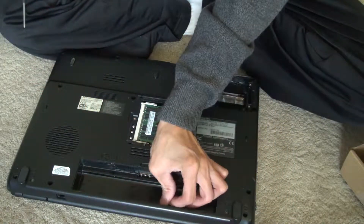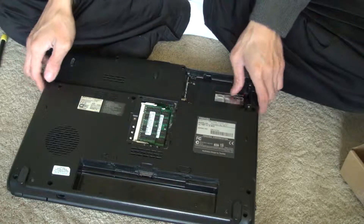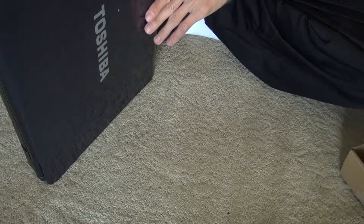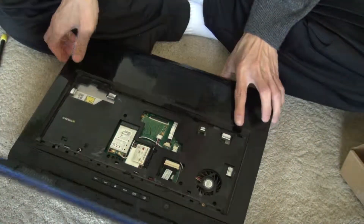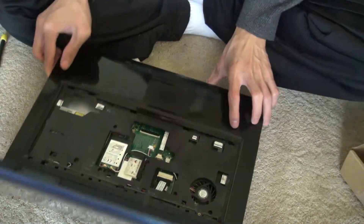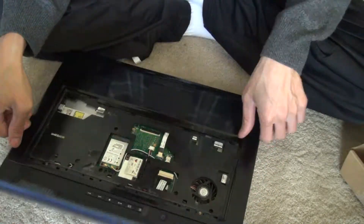When you lift something up, especially with a laptop, if it doesn't want to go up, don't force it. Try to see if you forgot a screw at any location. Then double check, or do a search on the internet to see if there's a little extra clip that's holding it in place. You don't want to break anything on the housing.